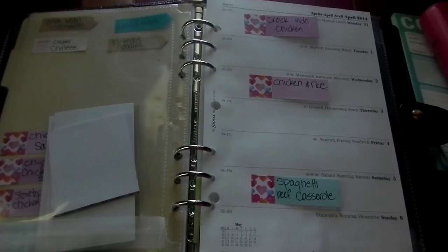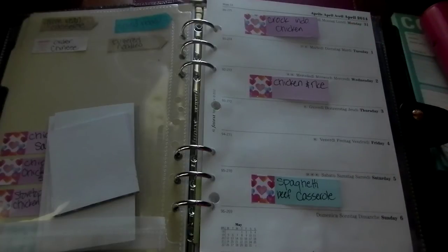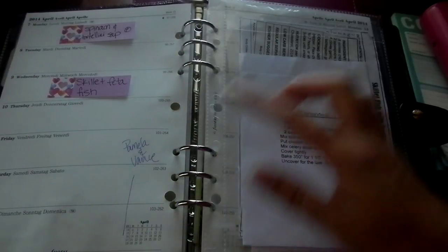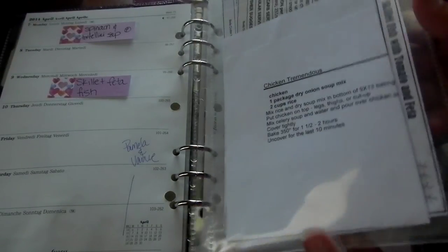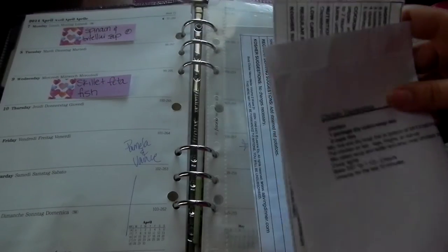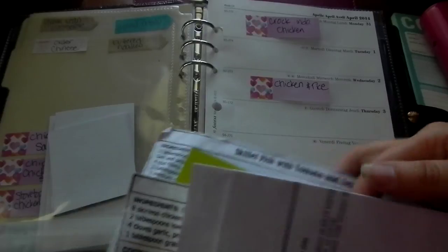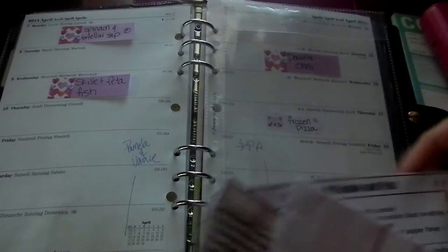Going through the list and piles, I tried to make sure we didn't have three chicken meals or three beef meals in a week — I split them up so it wasn't like three meatloafs. I put the flags on the dates, and then I had these plastic folders and put all the recipes in them for the two-week time period. For example: the crockpot Indonesian chicken recipe, the chicken and rice, the spaghetti casserole, the tortellini soup. I put a circled P if it's on Pinterest.